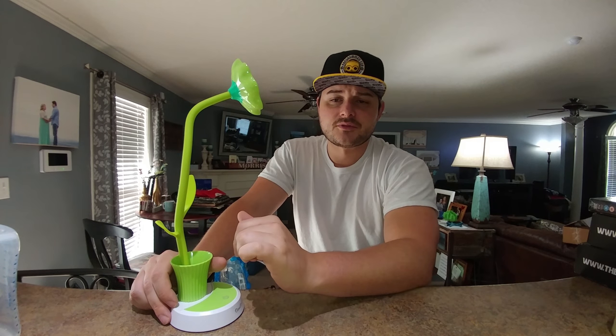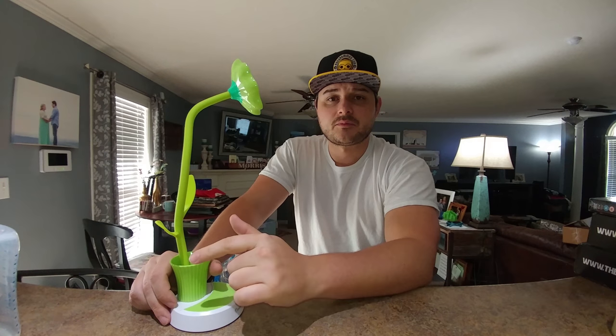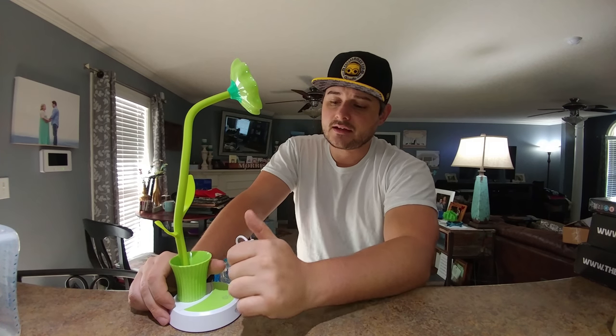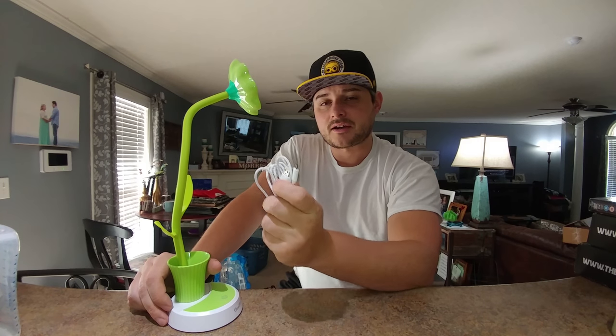The cool thing is it's rechargeable, it's cordless, and with the 12 LEDs and a 1200 milliamp per hour battery inside, it's going to last a real long time. It takes a couple hours to charge via the micro USB.